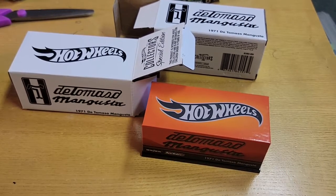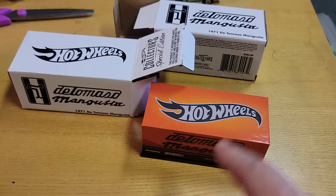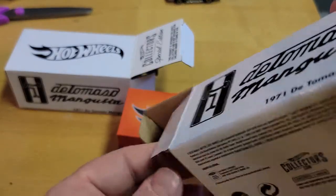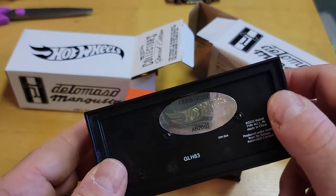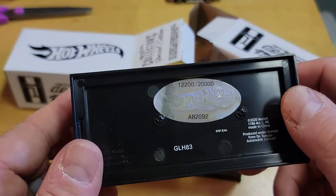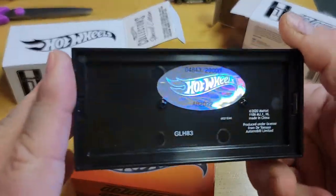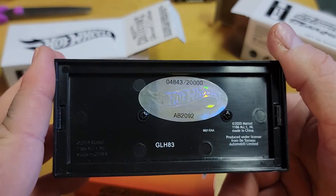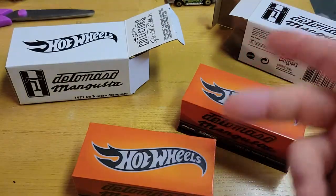What's going on YouTube, it's Matt from A to Z Diecast here again with the brand new RLC release — this is the De Tomaso Mangusta. I did score two of them. I look at the numbers because some people are crazy and love numbers — this is number 12,200 and number 4,843. So if you're a numbers guy, I have these two. Well, one of them's going to Frankie.